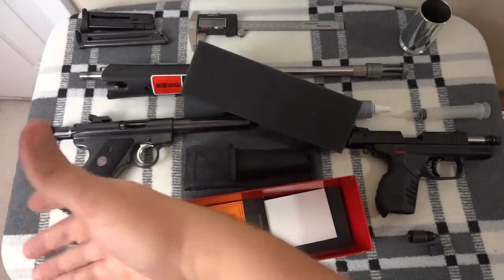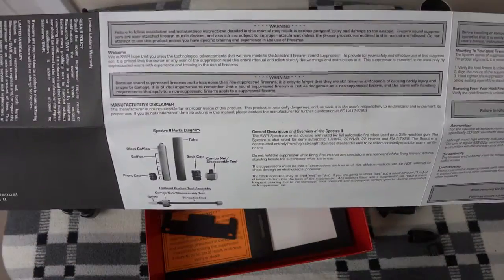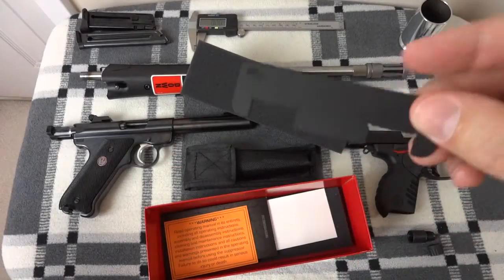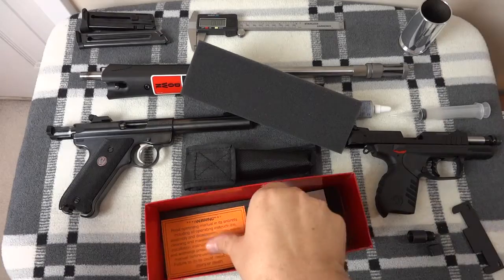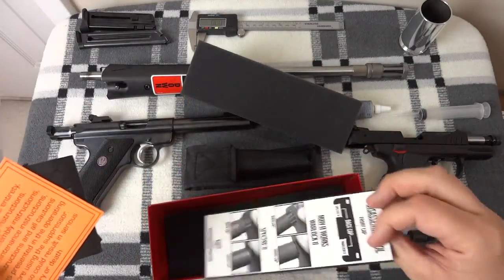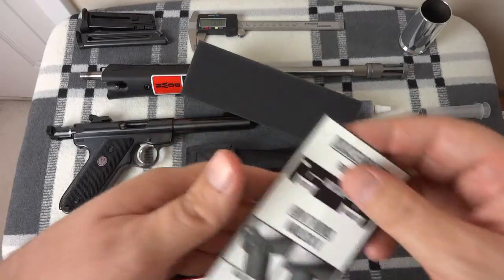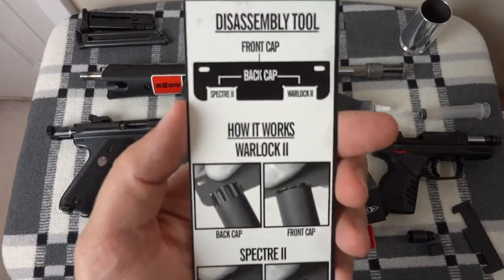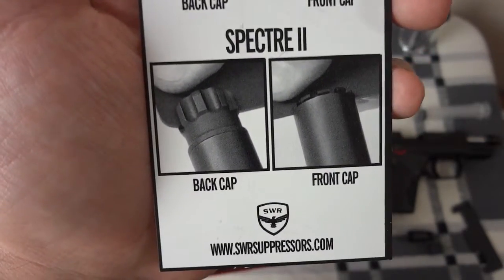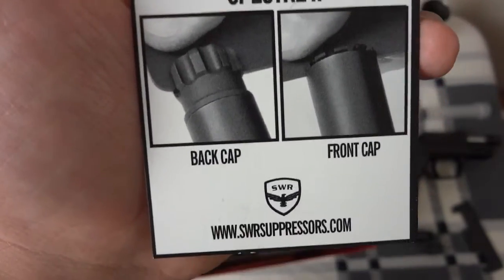You can pause the video and read it if you'd like. Some of that information is outdated - you can also download it from their website. The reason I say it's outdated is because some of the tools they show don't come with it anymore. This is the only tool. And there's a warranty card. And here it tells you how to use your disassembly tool. I haven't had to use it on the back cap, but I do have to use it on the front cap because there's an O-ring there, and I'll get into that in a minute.